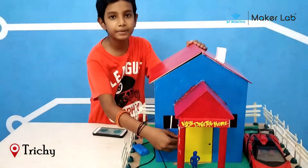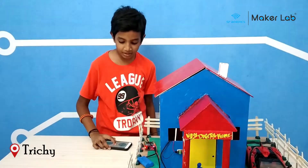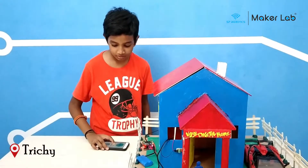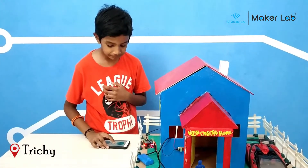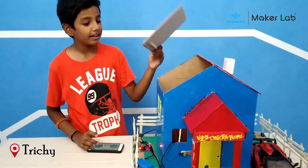When someone presses the calling bell, we can operate the door with the Bluetooth controller. When the person enters, we can close it again. I will show you again internally.